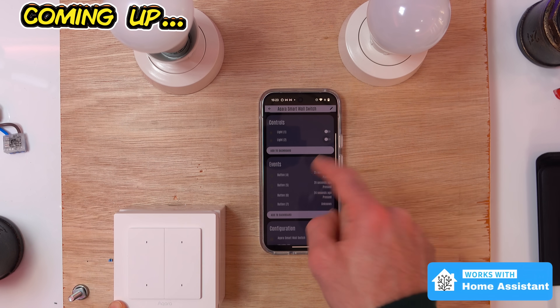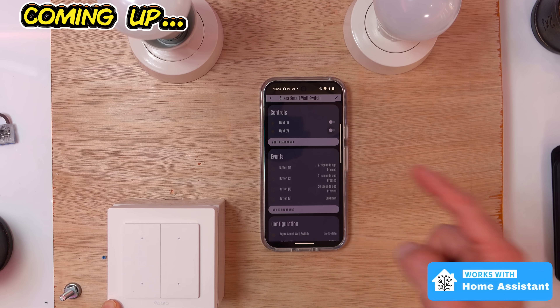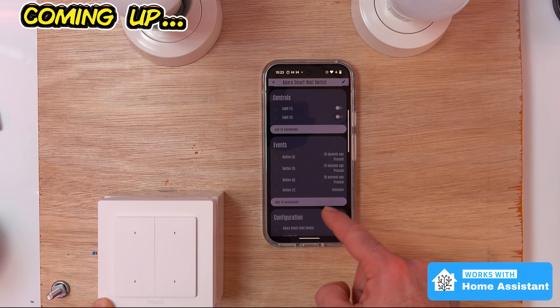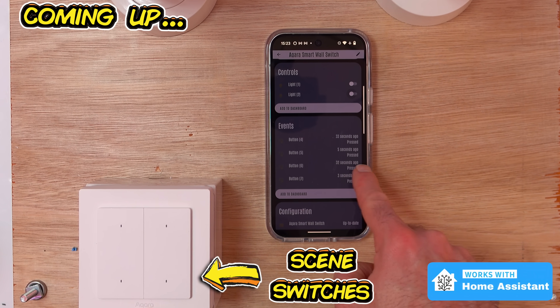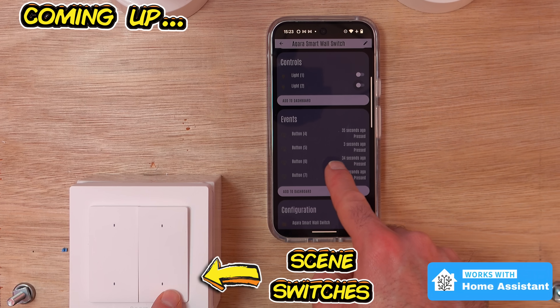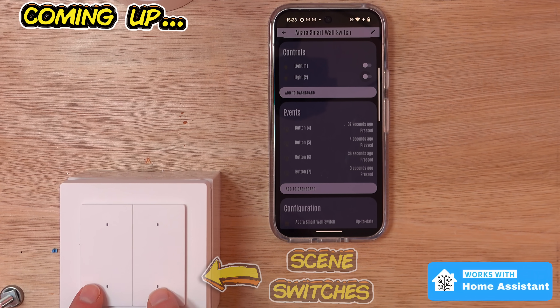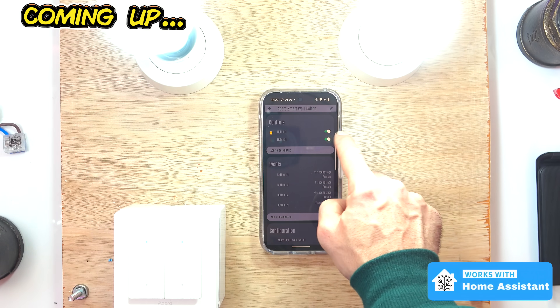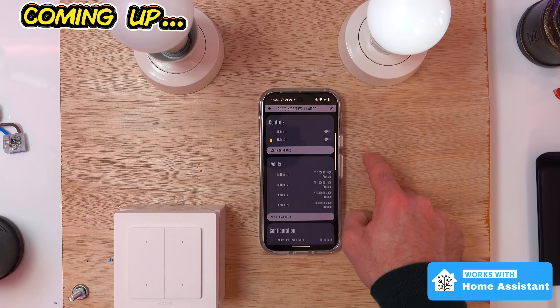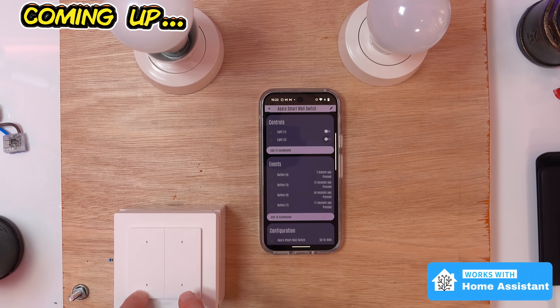This is kind of exciting. I have got it now connected to Home Assistant using my Apple HomePod as the Thread border router, and if I click these buttons I can use them in routines. So Home Assistant has access to these buttons, which is awesome, and of course I can turn the individual lights on and off too. That's exciting, and that makes me think I need to install this now.